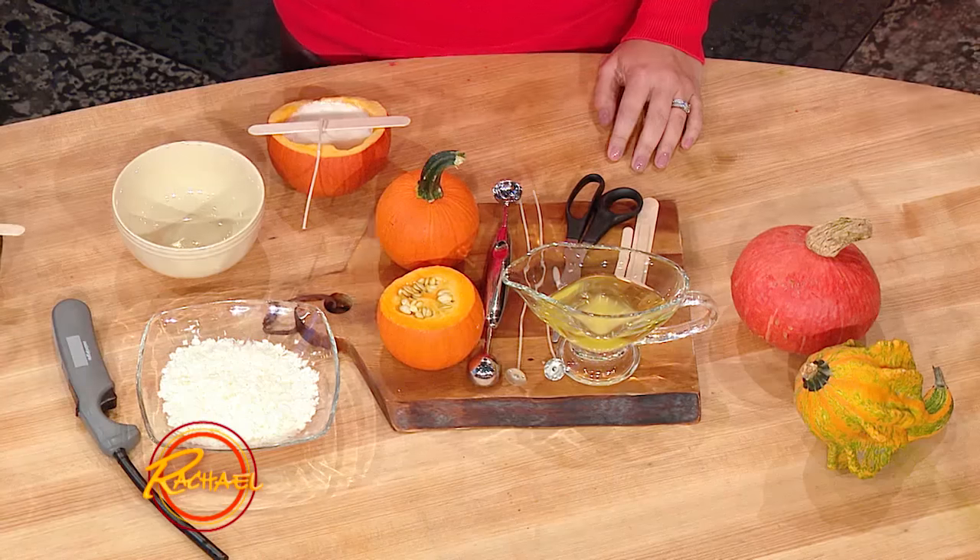Y'all must make a lot of pie, huh? We try to. Pies, cookies, candles. Oh, that's what we're going to do today. If you're not a fan of pumpkin pies, you can make pumpkin candles. School us, Amanda.